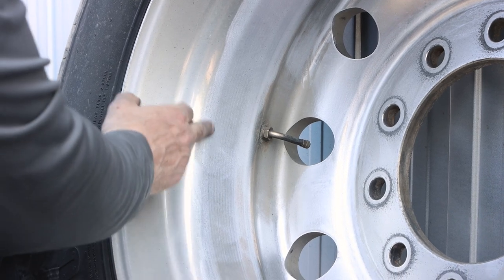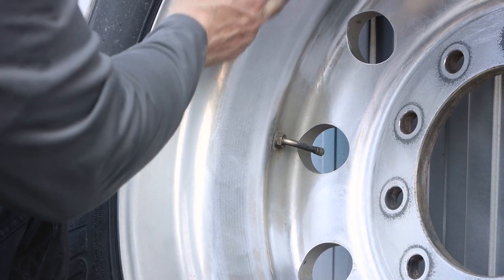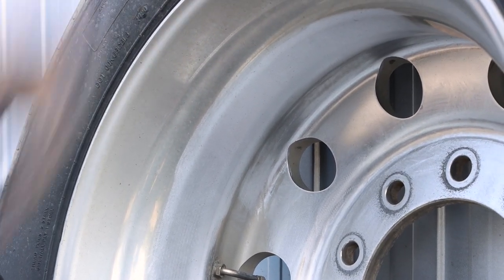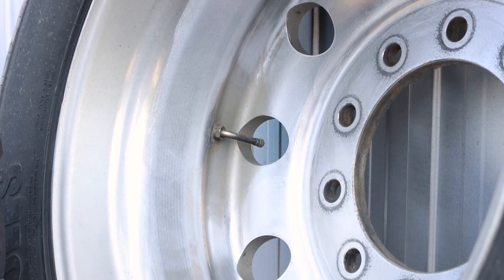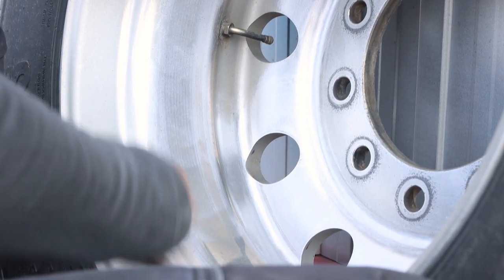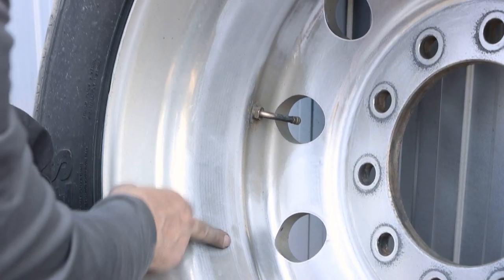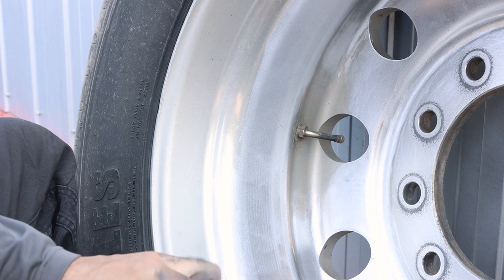I sanded a little section just to show contrast. You want a nice silver look. Now, these rims are trailer rims — not for a show truck. Even if there's a little bit of pitting left over, it's totally fine. Once they're polished up, they're going to look great. So make sure all of that rough surface is completely gone before you move on to your next grit.